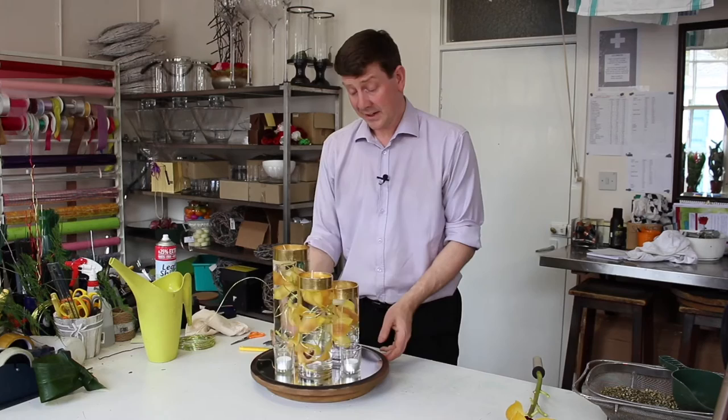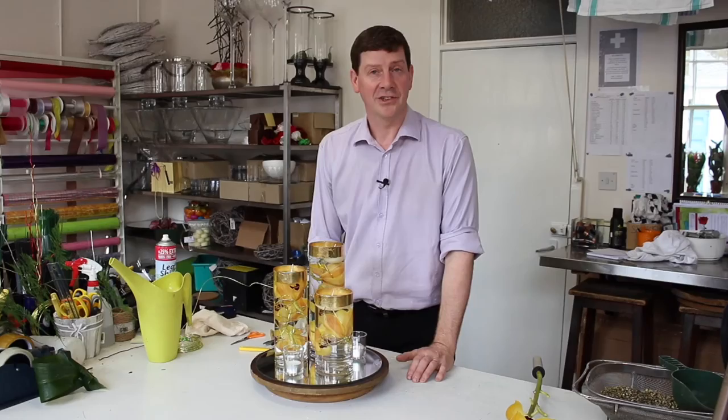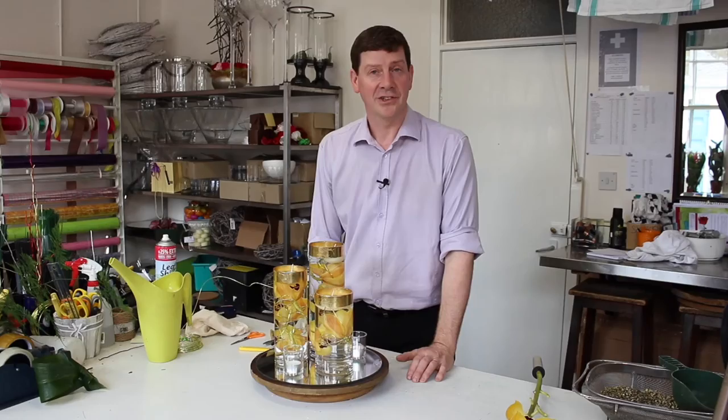So a simple, stylish table arrangement — very easy to do and I would suggest giving it a try. I hope you've enjoyed watching today and please subscribe to see our updated videos. Thank you very much. I'll see you next time.